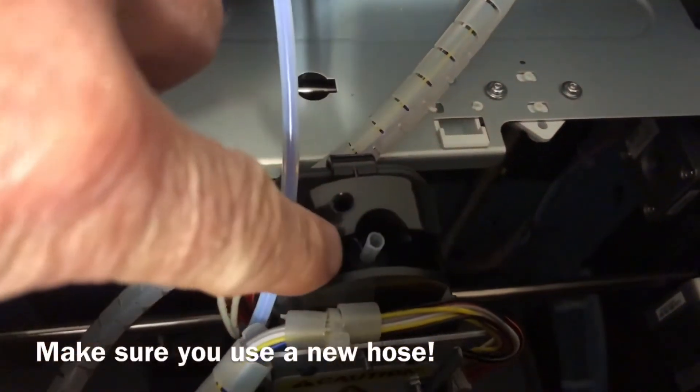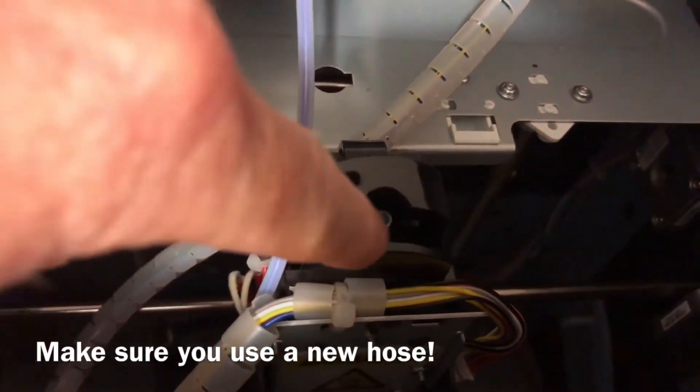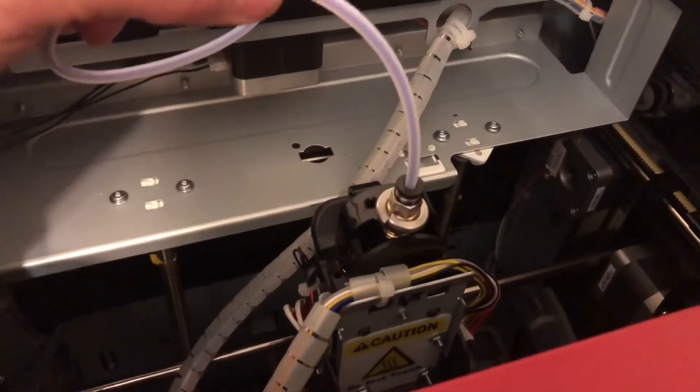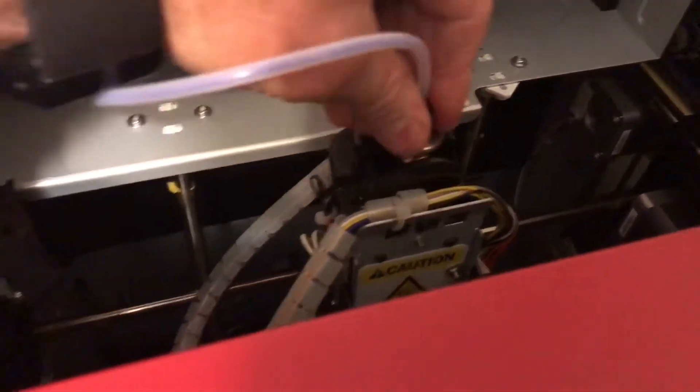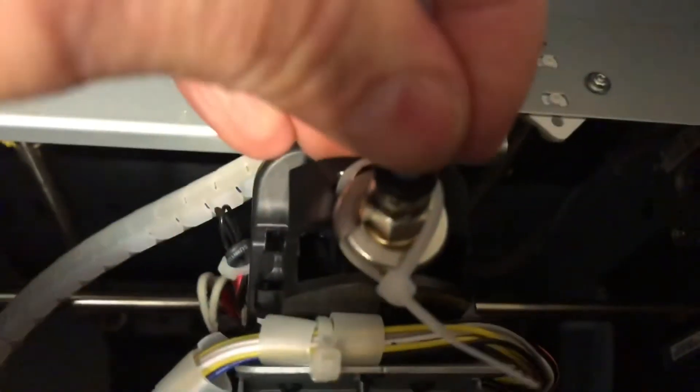I pushed the hose back down in there — the one it comes with is a little bit thinner. I just put the original back in and pushed it down so it's flush, then threaded the other section on. There's a little bit of play in there but that's okay. Then I just zip tied it in place so that it doesn't pull out.